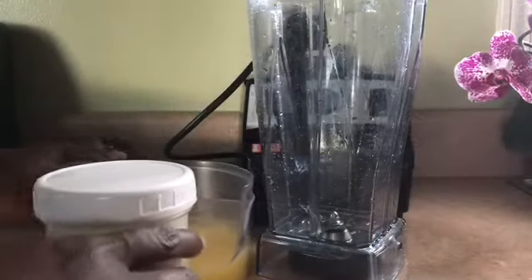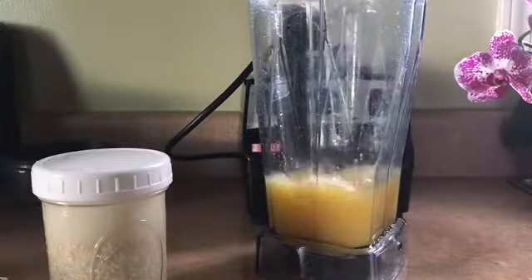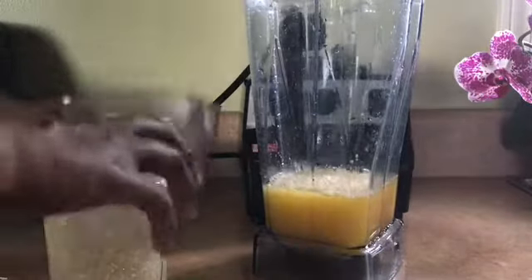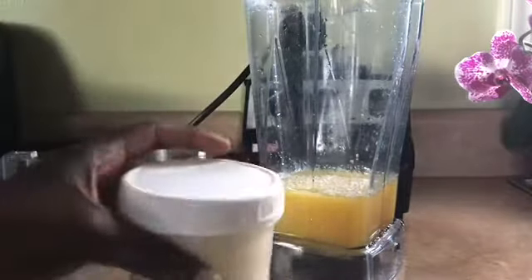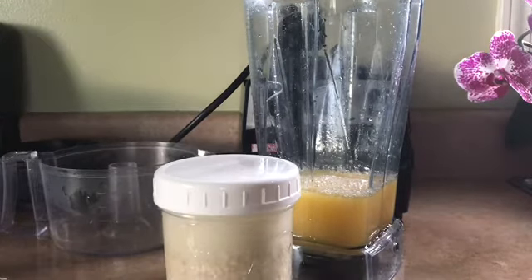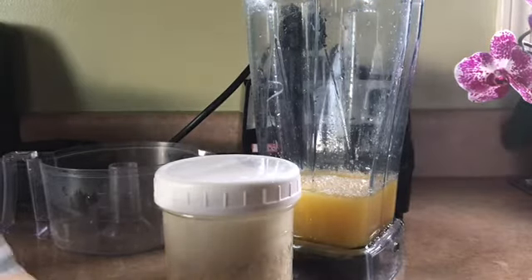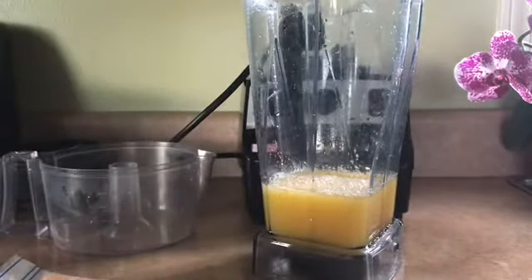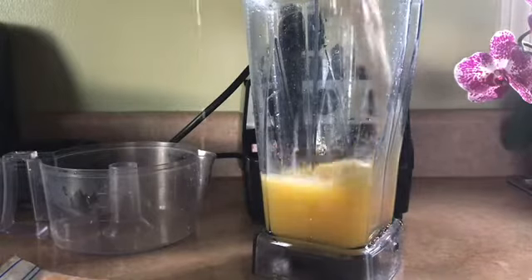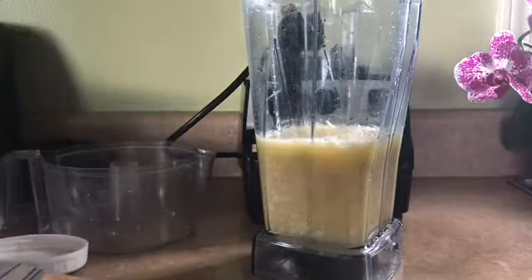Okay guys, so I finished juicing the oranges. It's around 12 ounces. Then my oats — I'm soaking my oats. It's best to soak your oats overnight. They're easily, easily digested that way. I'm going to add them to the orange juice. It was half a cup of oats to one cup of water.